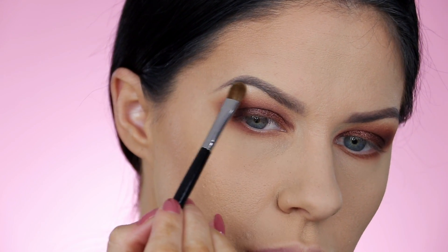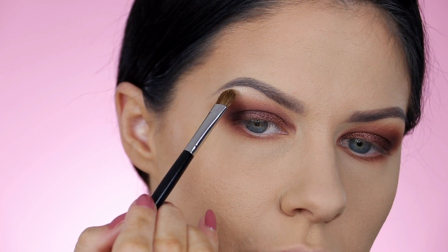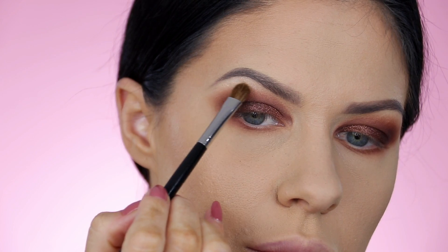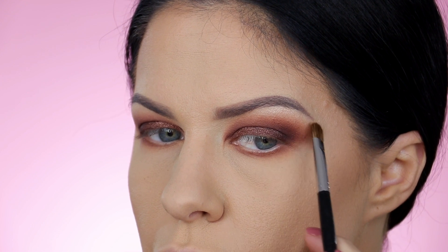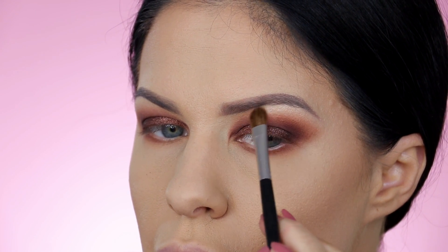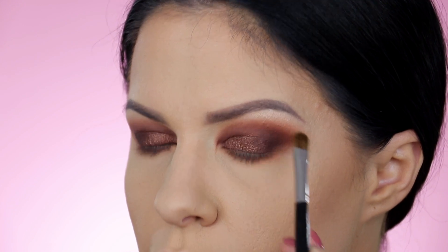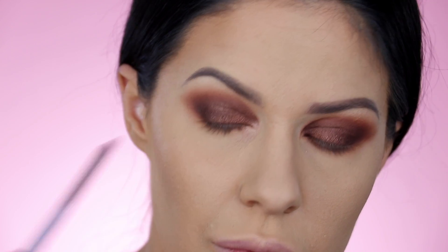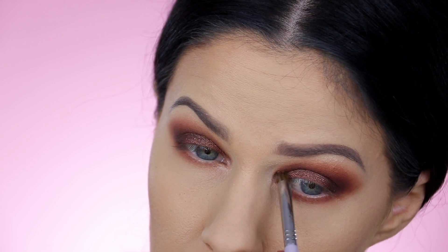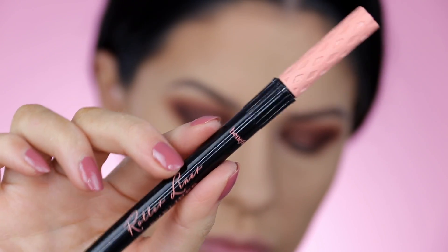I'm a huge fan of highlighting the brow bone — it lifts the eye, it opens the eye, it brightens the eye. It'll help your eyes not look so closed in. Smoky eyes can tend to make your eyes look a little closed in, but lifting the brow bone with a highlight will really dramatically affect this. You'll look super wide and awake, and it helps if you've got hooded eyes or if the tops of your eyelids are starting to sag. I also like to pop a highlight on the inner corner of the eye as well, again to open, brighten and lift the eye.